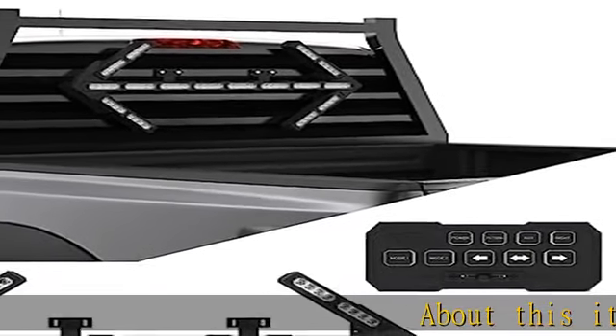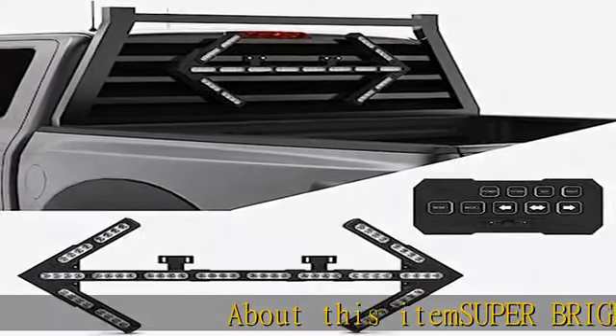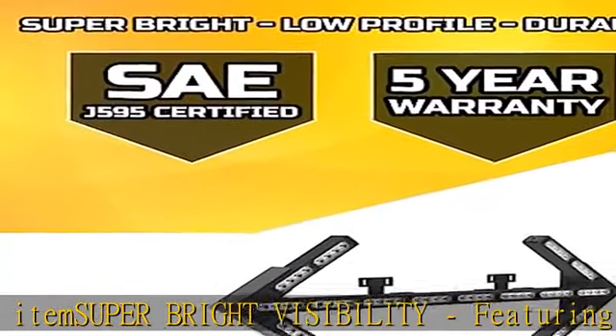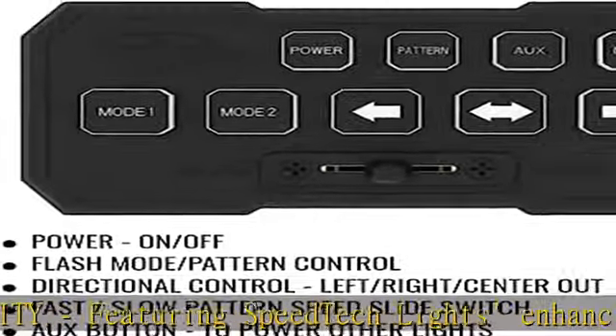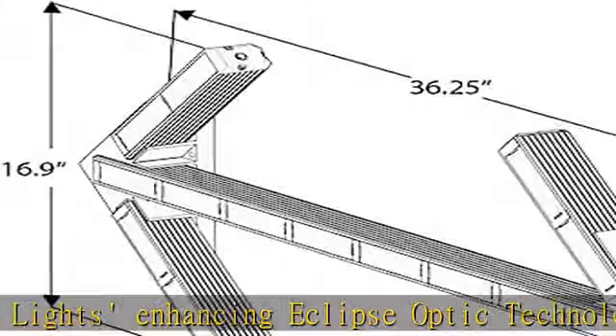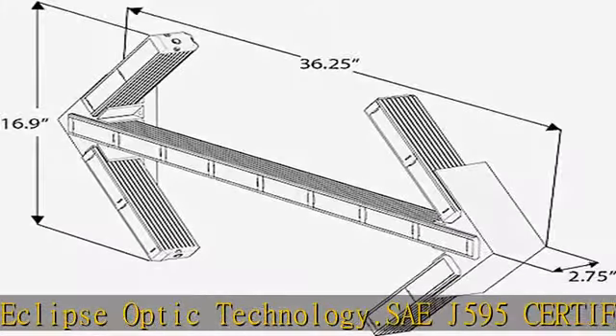About this item: super bright visibility, featuring Speedtech lights enhancing Eclipse Optic Technology. SAE J595 certified, tested by a third-party independent test lab. Past 0.29 flash patterns, memory recall. Choose from a variety of warning patterns. 5-year warranty.